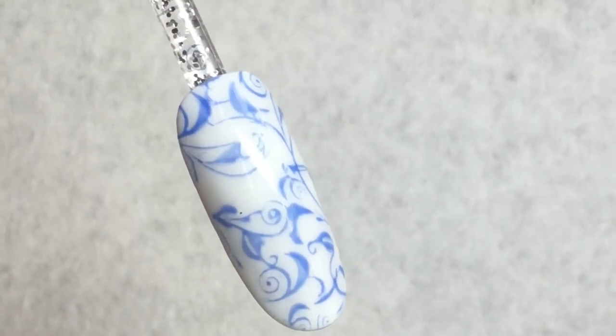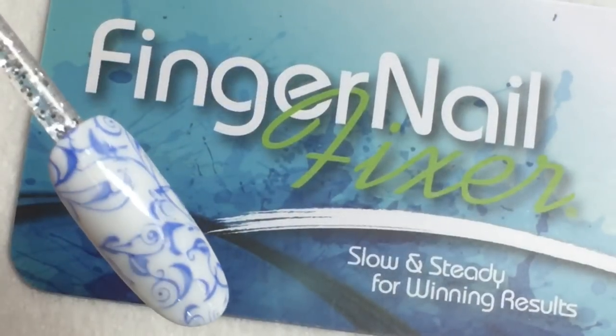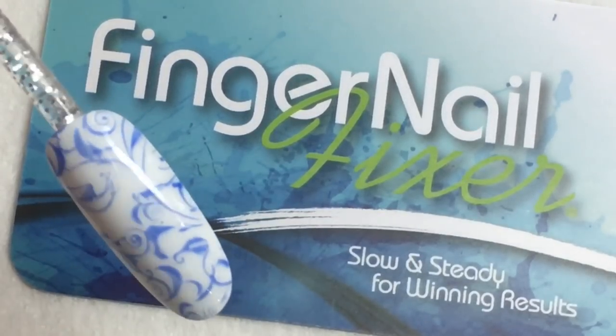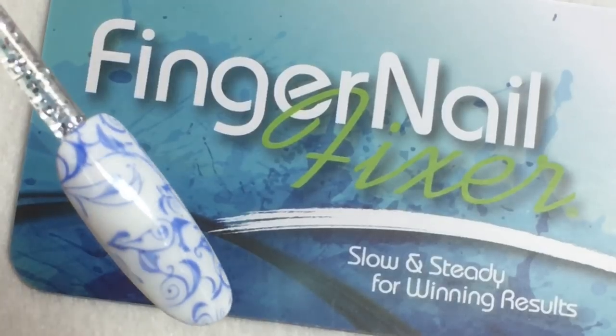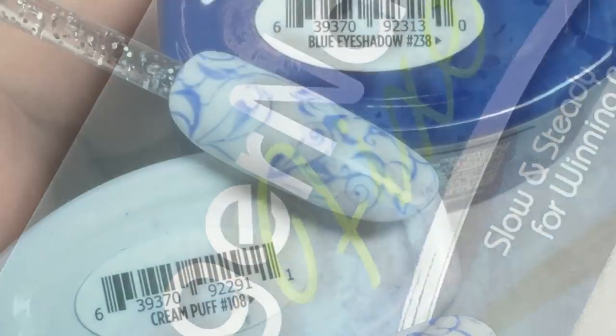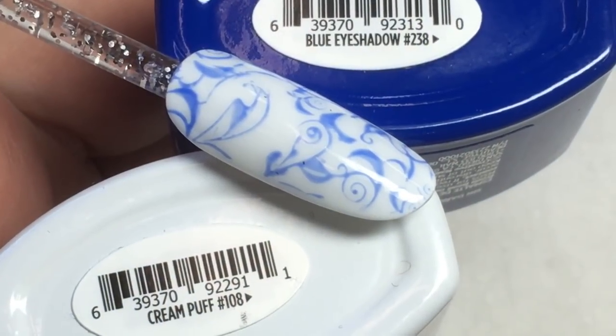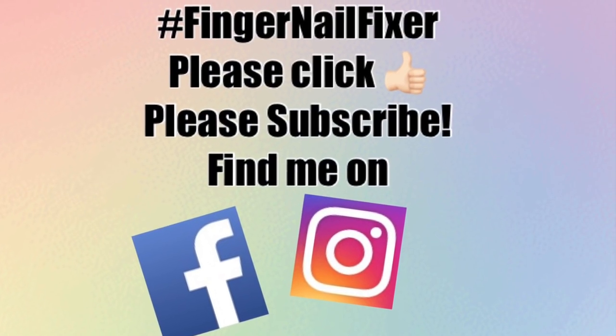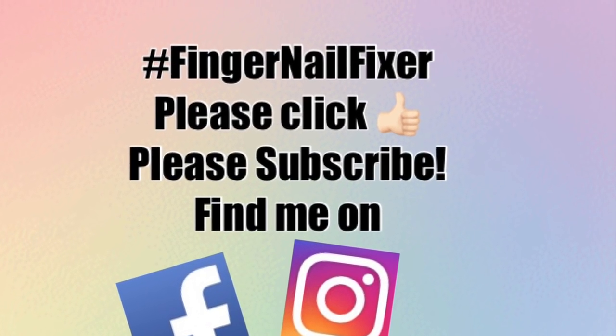This look has always been one of my favorites on nails. The hand-painted version just isn't always practical in some salon environments. I hope this gives you some great ideas for a beautiful Dutch porcelain salon look. To know the products used in this video, please see the caption below. Be sure to click thumbs up and subscribe to my channel for more videos — thanks for joining me!